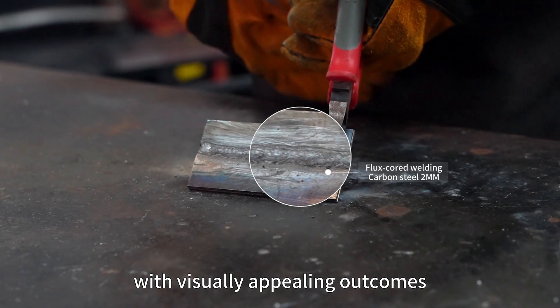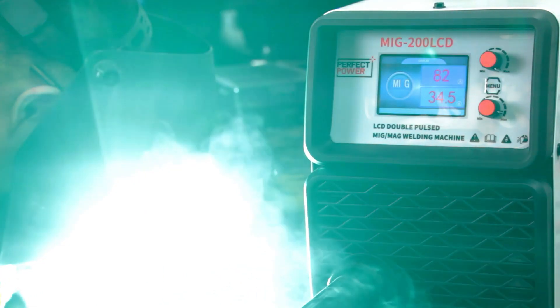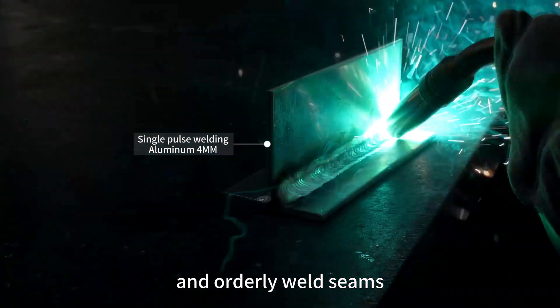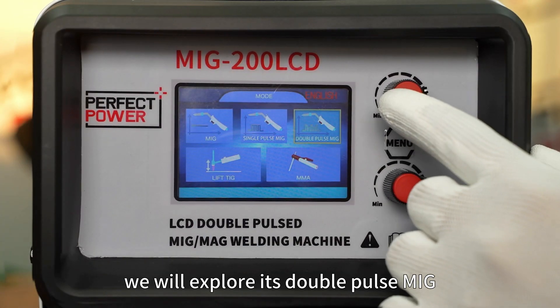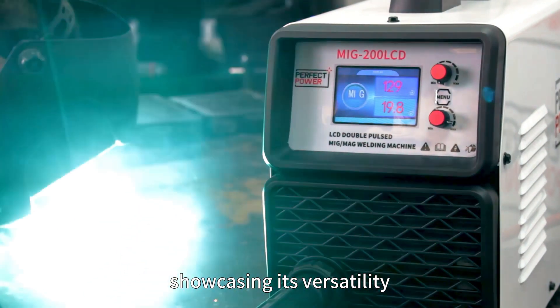Moving on to single pulse MIG welding, the machine produces neat and orderly weld seams. Next, we explore its double pulse MIG welding capability on aluminum, showcasing its versatility.